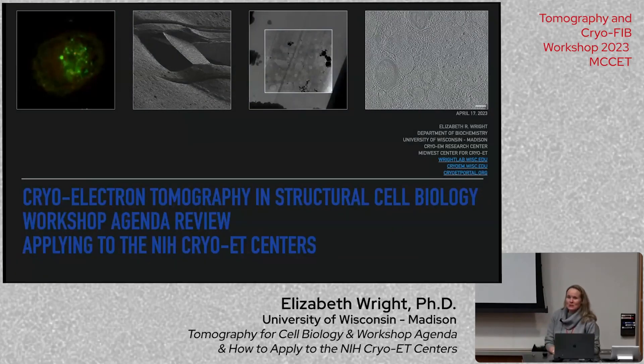Thanks so much for joining us this week for our workshop, All Things Cryoelectron Tomography. I'm Elizabeth Wright, a professor here in biochemistry and director of our cryo-EM centers. We're welcoming you here to Madison, Wisconsin.